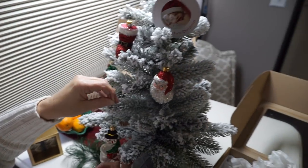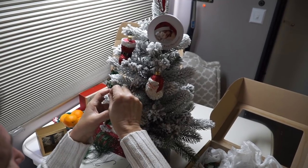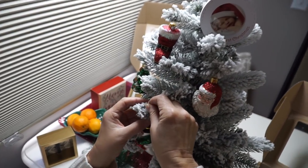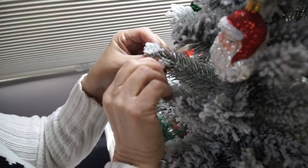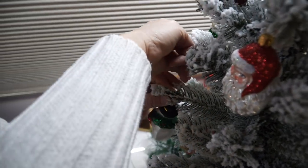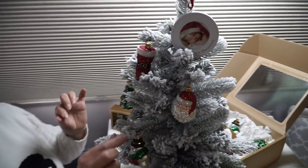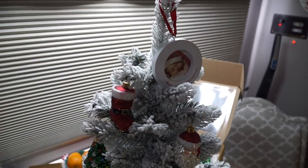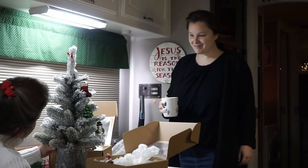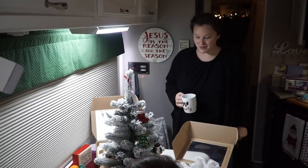Instead of them dangling like this, it gives it a cleaner look. You just place the ornament wherever you want it to go, then take your floral wire, wrap it around. See how clean this looks up next to the actual branch? That's the way I did these, and it just makes it a cleaner look. What do you think, Shai? I love it. It looks so good, so pretty.